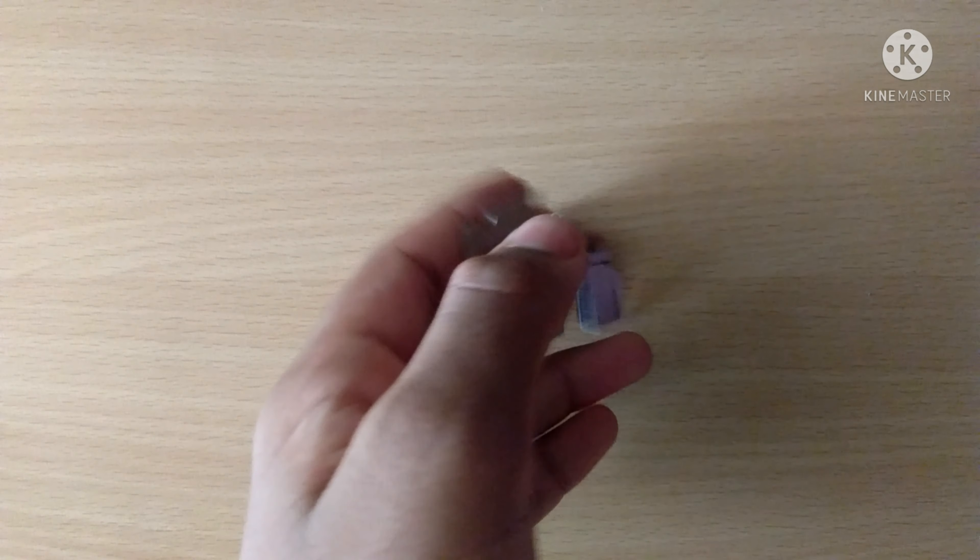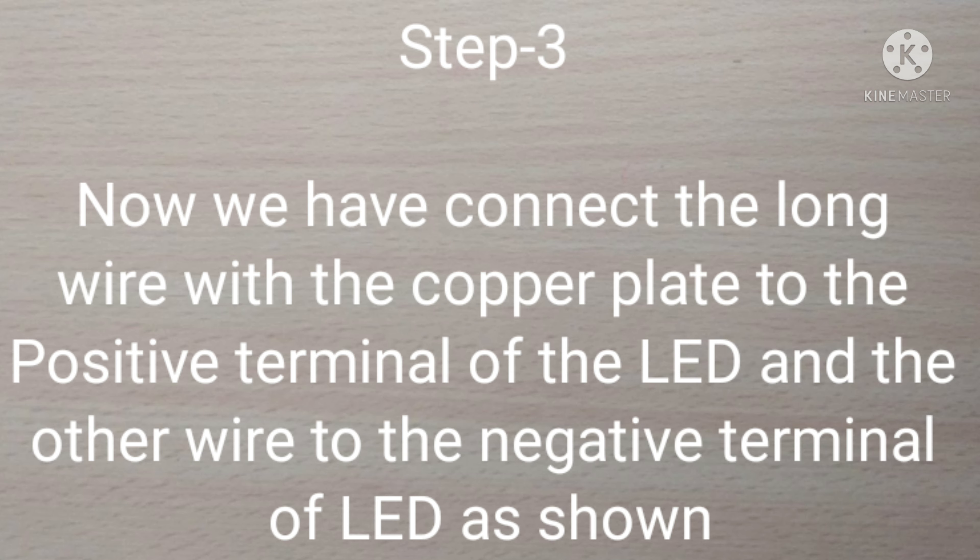Step three: now we have to connect the long wire with the copper plate to the positive terminal of the LED, and the other wire to the negative terminal of the LED, as shown.